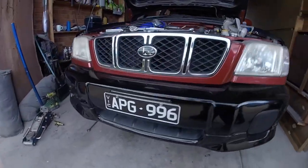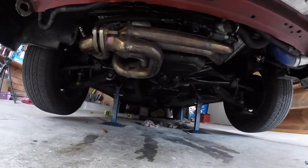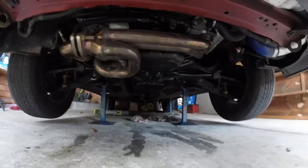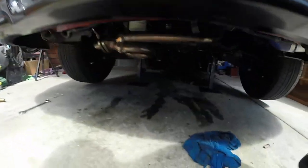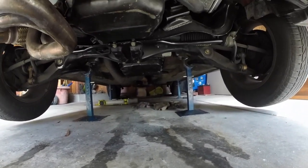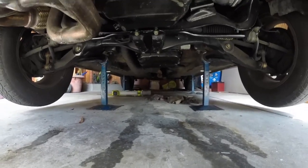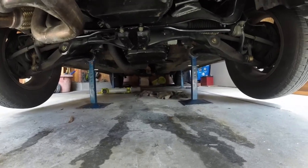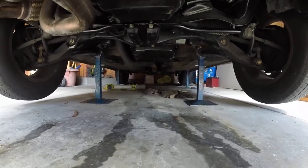All right, back from training. Hopefully it's dry - give it a little touch and then fill it up for like the fourth time. It's not leaking! Finally! All right, going to keep filling it, test it, start it, put it into gear, and test it again.